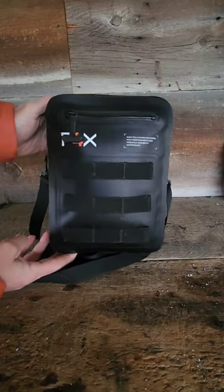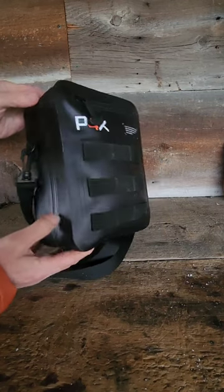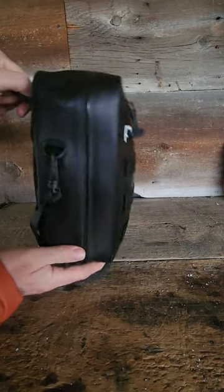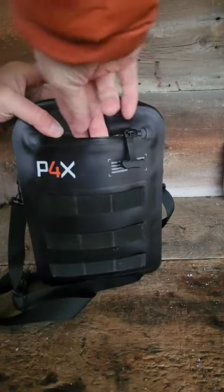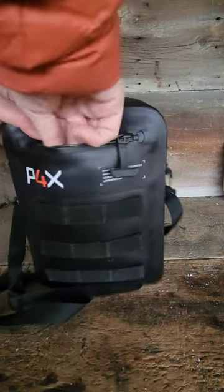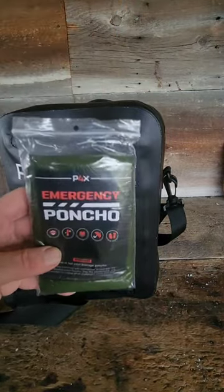I was looking for a different style of waterproof pack, and I saw this one from P4X — it's a MOLLE pouch. I've got a front pocket here with a big zipper so I can get into this stuff when my hands are cold and wet. And just right on the outside, I went with one of their emergency ponchos.